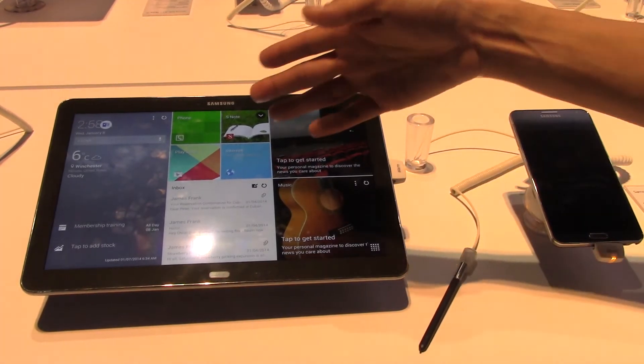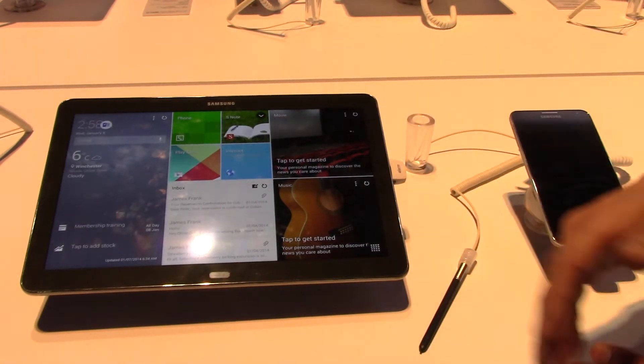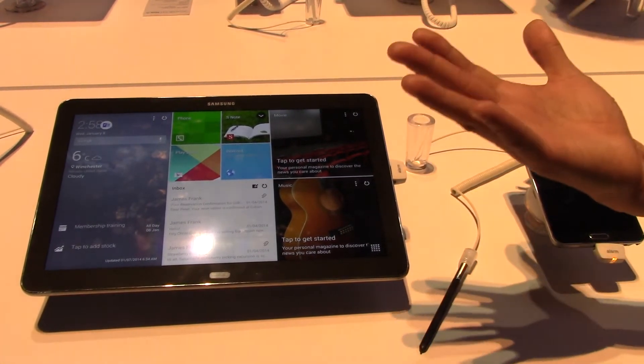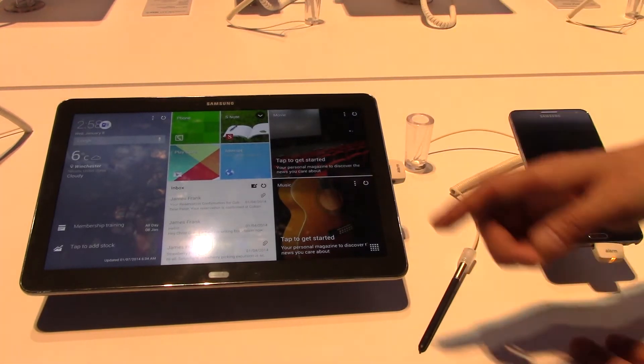What we found with tablets is that consumers have a lot of wasted real estate. When you look at the device, you'll notice there's not one part of the screen that doesn't have something on it. How many times do you look at a friend's tablet and they only have five icons and nothing else? Here we have a beautiful 12-inch screen with no wasted real estate.